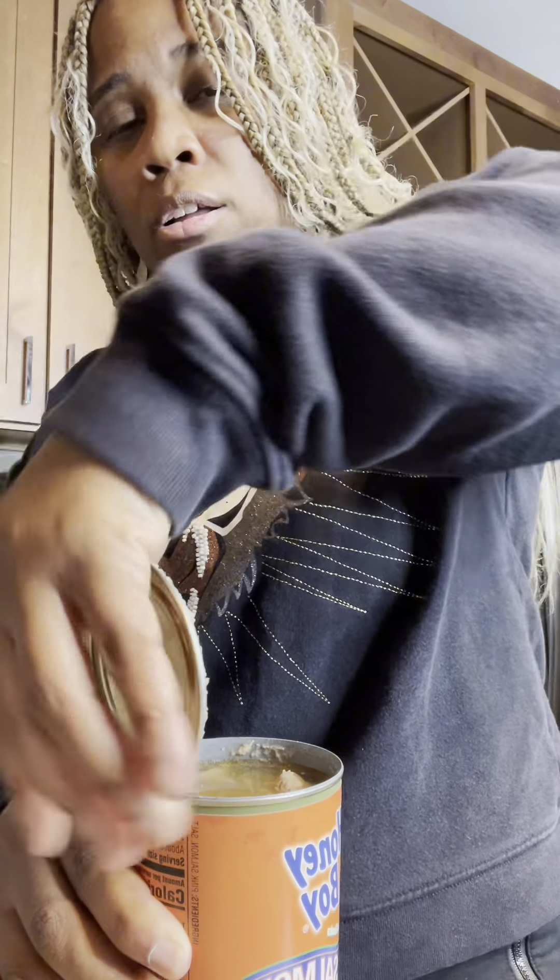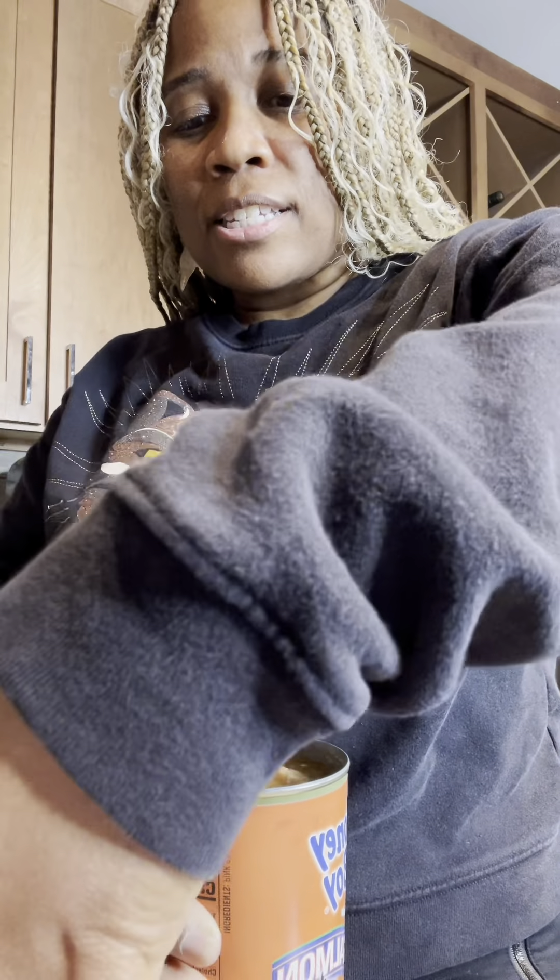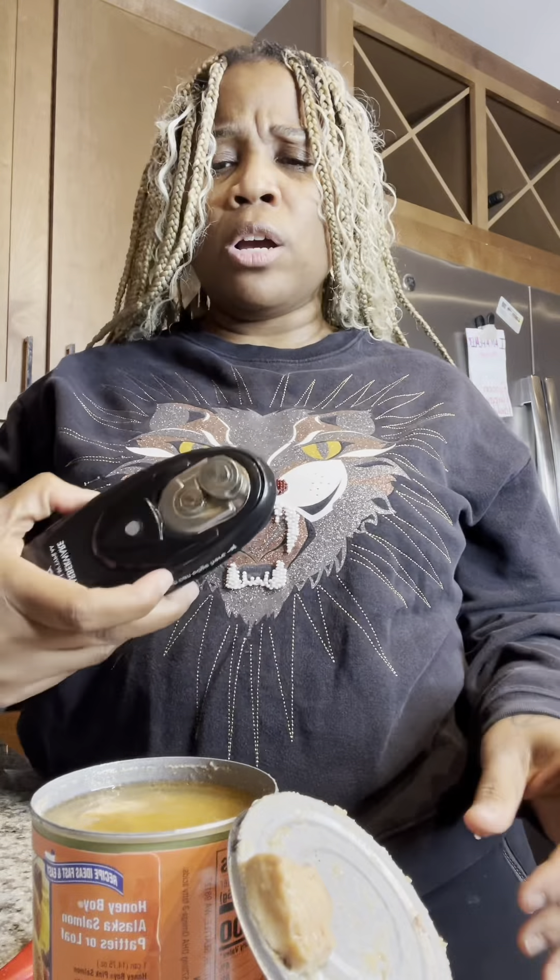Let's check it out. Wow. I think I stopped it too soon, but I love this for us. You get the picture. I should have let it go maybe a second more, but anyway, you get the picture and I love this for us.